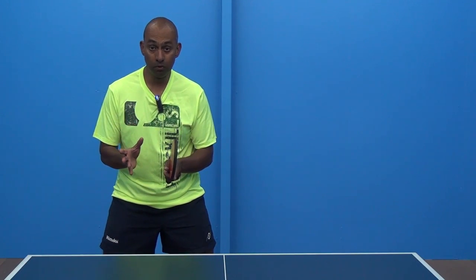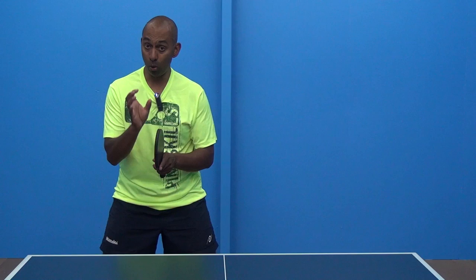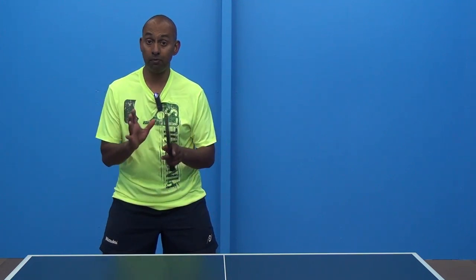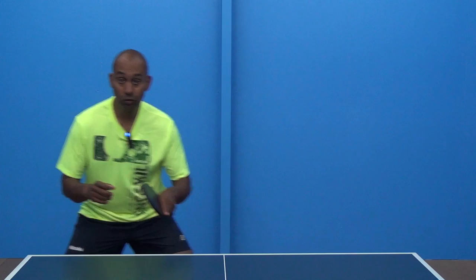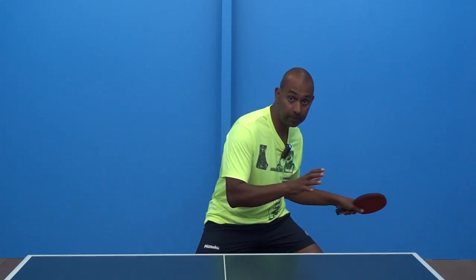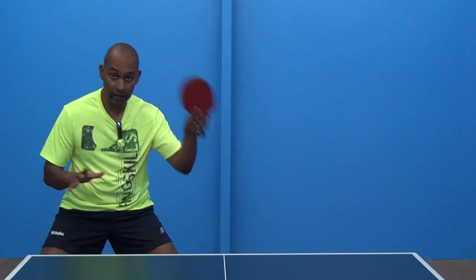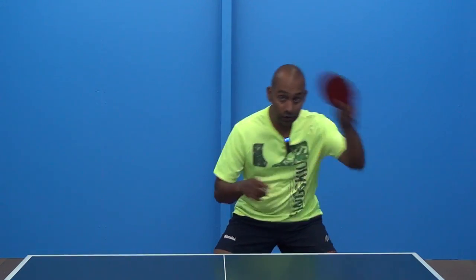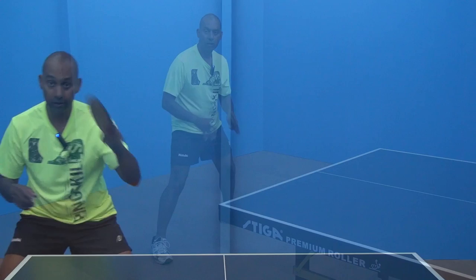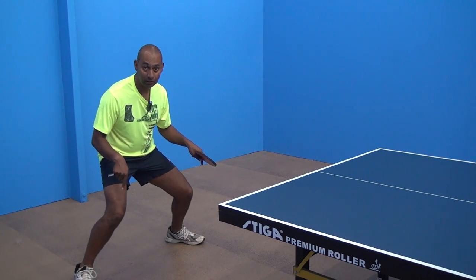To learn movement and balance, it's really important that there is a pause in your movement before you play the stroke. So what I teach is: move, stop, hit. Move, stop, and hit. And obviously that becomes a little bit more fluent — move, stop, hit, move, stop, hit. So particularly during the stroke, your feet are still.